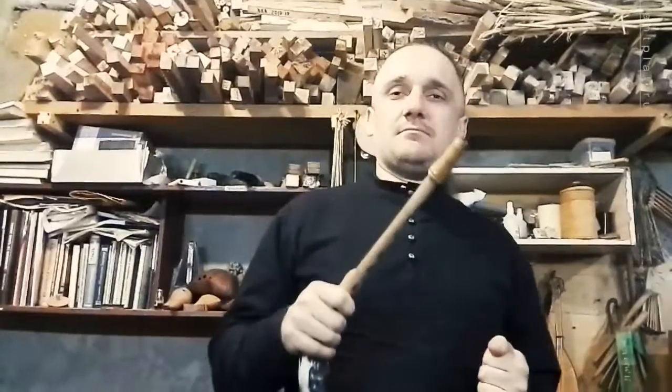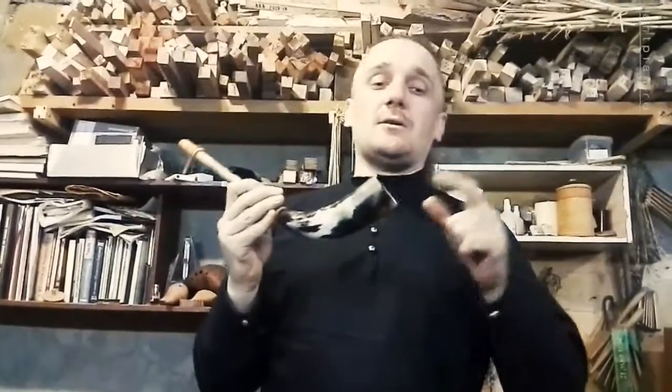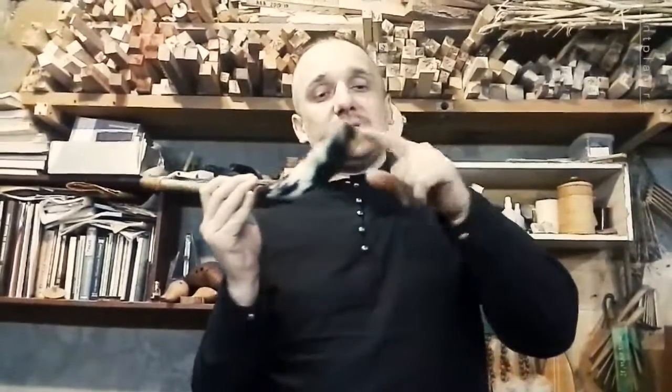Firstly, if you still don't know what is Zheleika, I'll tell you — this is a Russian traditional wood weaving instrument, a single blade with pipe and cow harness at the bell.